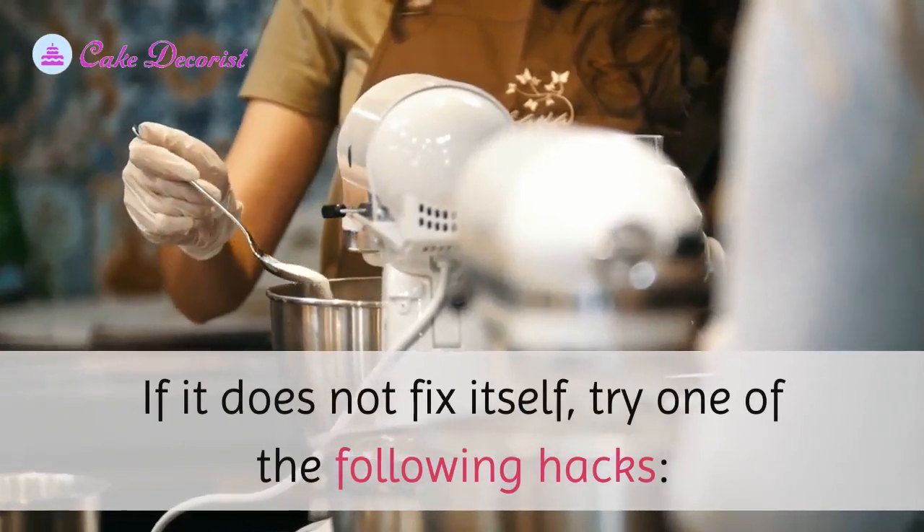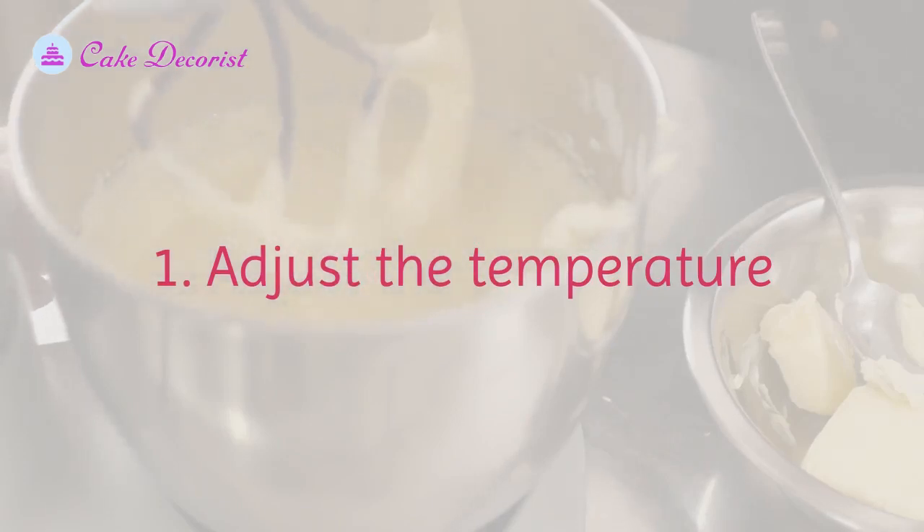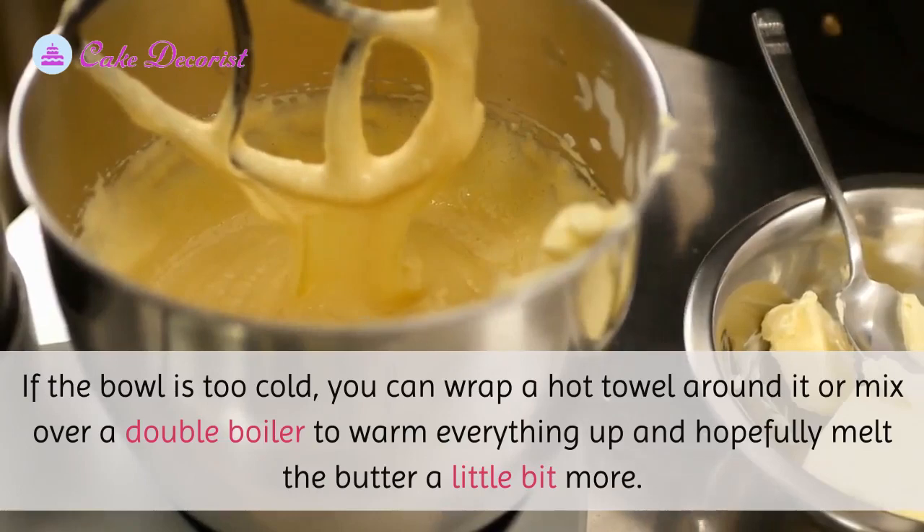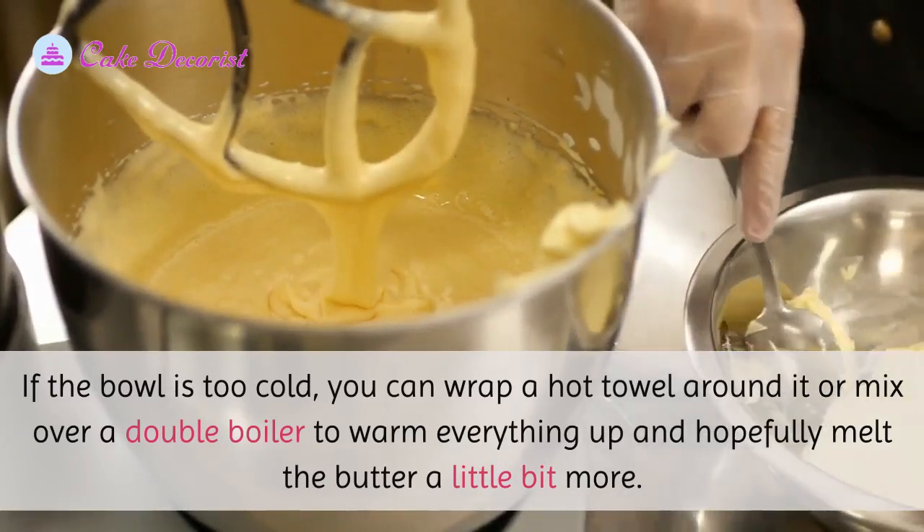If it does not fix itself, try one of the following hacks. First, adjust the temperature. If the bowl is too cold, you can wrap a hot towel around it or mix over a double boiler to warm everything up and hopefully melt the butter a little bit more.